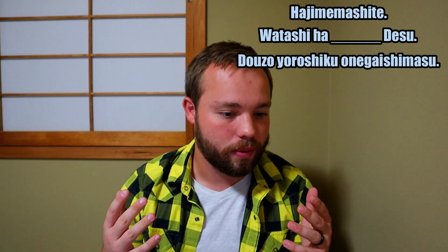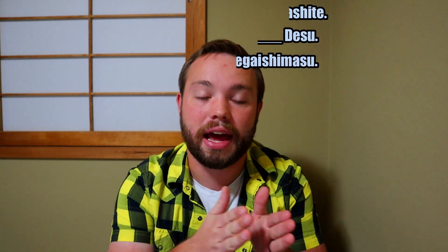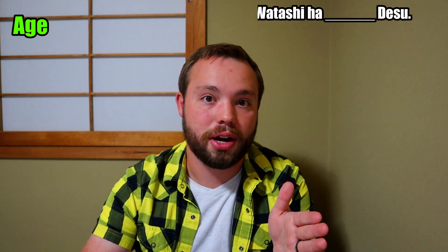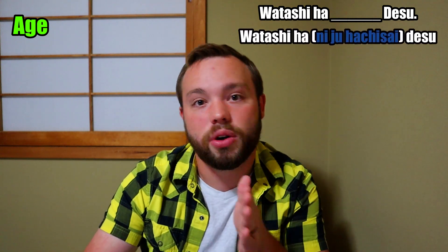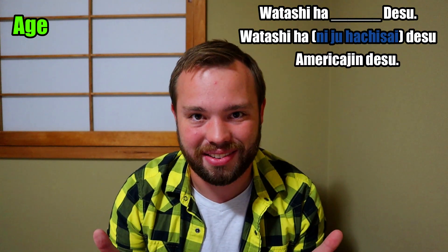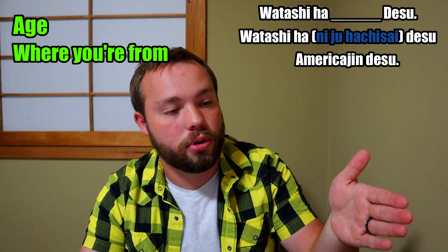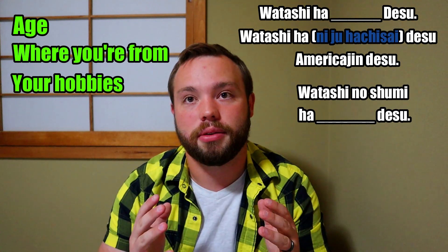If you want to add more — like I do since I'm working with children in the JET program — you can add a bit more fun stuff. Right after saying your name, I add my age: Watashi wa niju hachi sai desu, which means 'I am 28.' After that I'll say Amerikajin desu, meaning 'I am an American.' You could also add your hobbies: Watashi no shumi wa bareboru to hiking desu. Nintendo ga suki desu — basically 'My hobbies are volleyball and hiking, and I like Nintendo.'